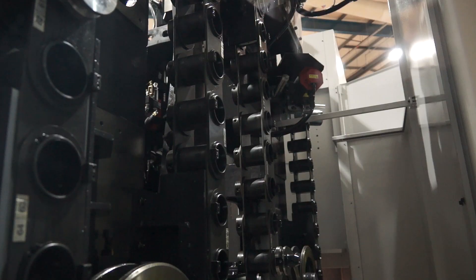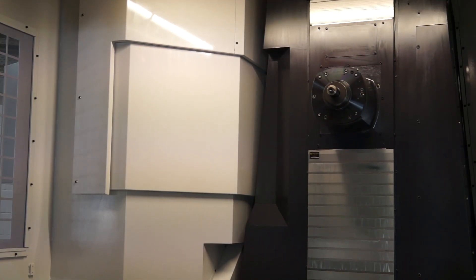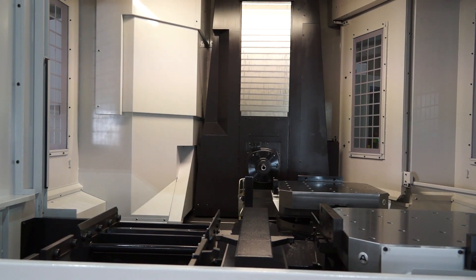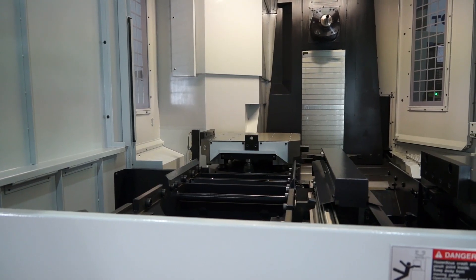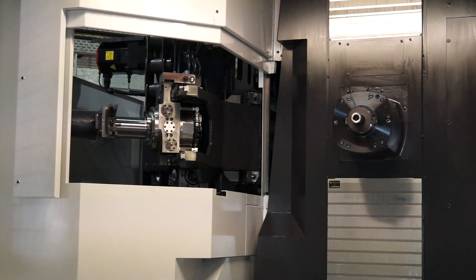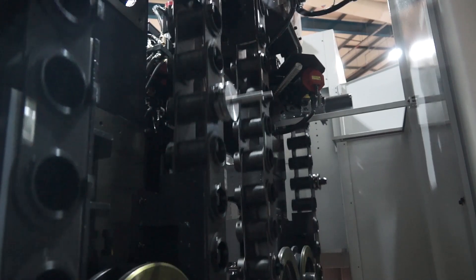To summarise the spec of the machine: it's a BT50 Big-Plus face-and-taper contact spindle with 900 Newton metres of torque running at 6,000 RPM, attached to a box guideway heavy-duty structure. It's also a twin pallet machine. If somebody wanted a bigger machine, bespoke automation can of course be placed in front of it, and going up the range — 800 mm and 1.3 metre pallets — these come with much more power at 1,200 Newton metres and potentially up to 2,000 Newton metres if required.